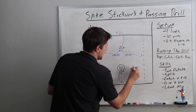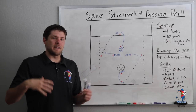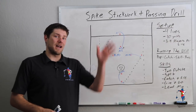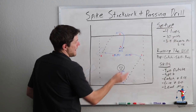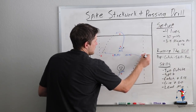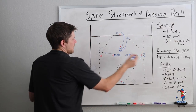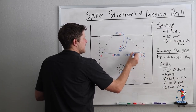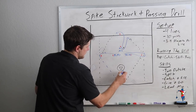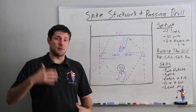Once they get to around their cone, the players in the adjacent lines are going to pop out and accept a pass. We really want to focus on the timing of when they are popping out. We don't want players to just stand out there — we want to get players in the habit of popping to the sideline and catching the ball on the outside. Players passing the ball should lead them to the outside. Once they catch the ball, they come around the cone executing their skill, the next player pops out, and every player after catching and moving the ball gets in the back of their own line.